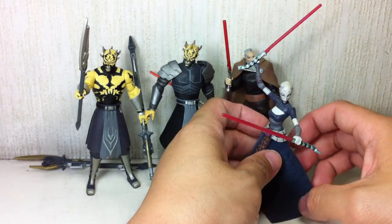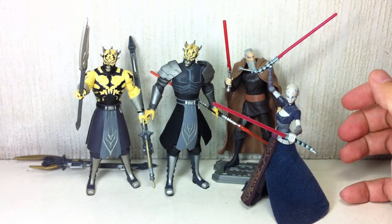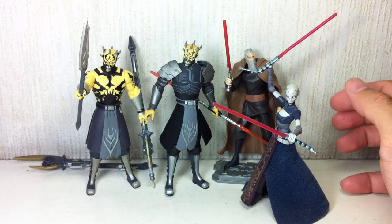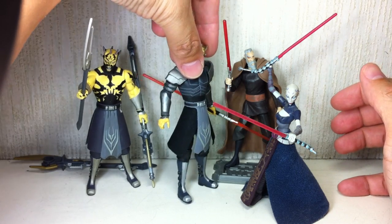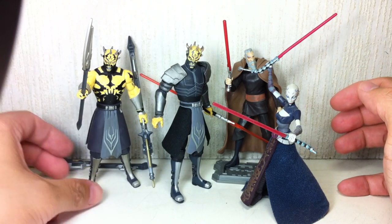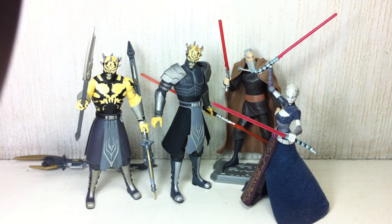And finally, the Nightsister witch — Asajj Ventress. Pretty awesome figures. If you can find all these on retail, it would be a wonderful display on your shelf, especially if you loved that whole Savage Opress slash Nightsisters arc. I love that series of episodes and could not wait to get my hands on these Savage Opress figures.